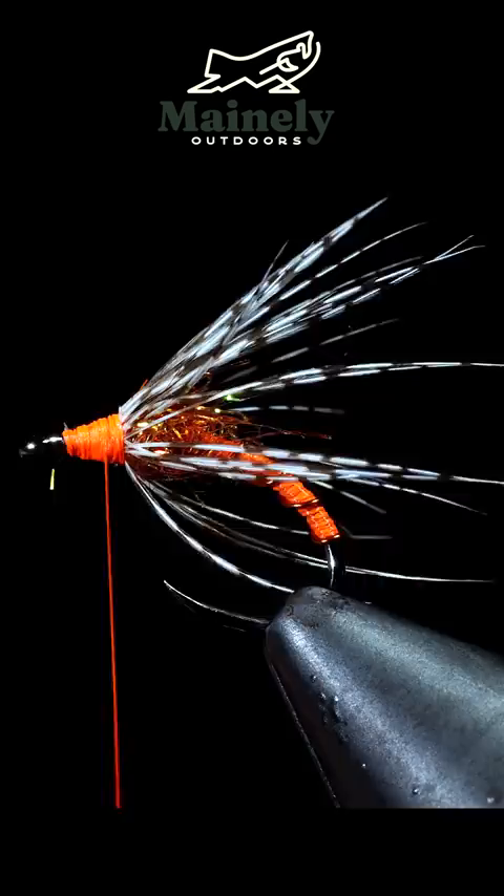Add some UV resin for durability, and this is a modern take on a Partridge and Orange. If you want to try to win this fly, go to the comment section and type hashtag flies for your chance to win.